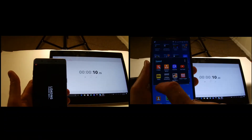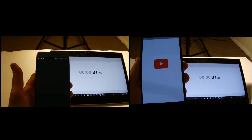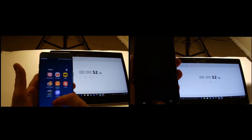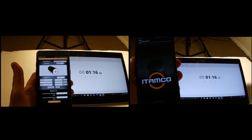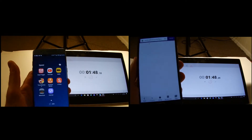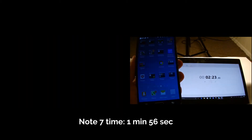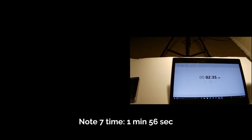We have the Note 7 on the left and the Note 3 on the right. To make this a fair representation, I used Galaxy Smart Switch to transfer all my 200 apps — three years' worth — directly to the Note 7. So this is not a fresh Note 7; it's full of the same apps. The Note 3 is 33% slower than the Note 7. I think that is worth upgrading for.